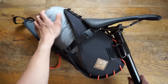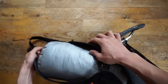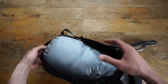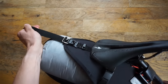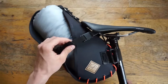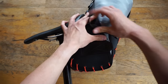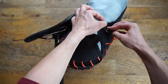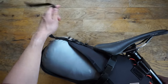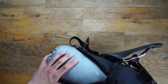Let's throw the 10 liter Outdoor Research bag inside the Restrap harness system and connect everything up. First, throw that in there, cinch that guy down a little bit. Then these side straps — cinch these down. Put these away. And there you have it.